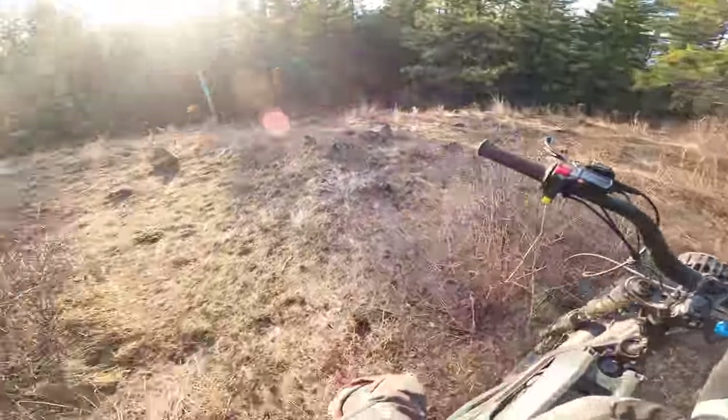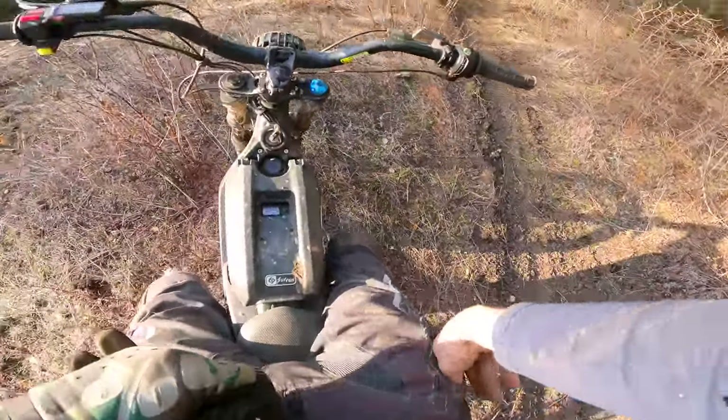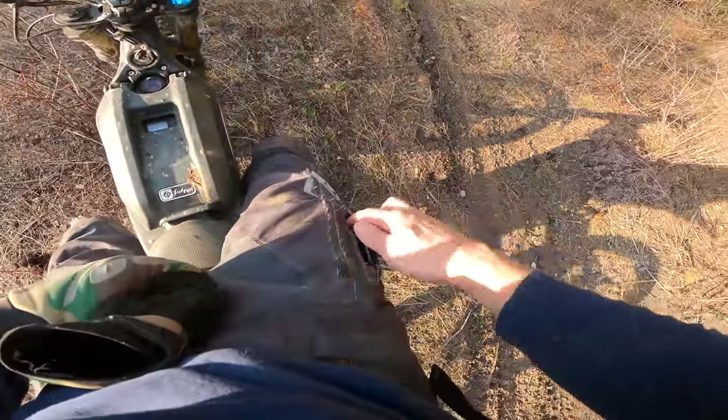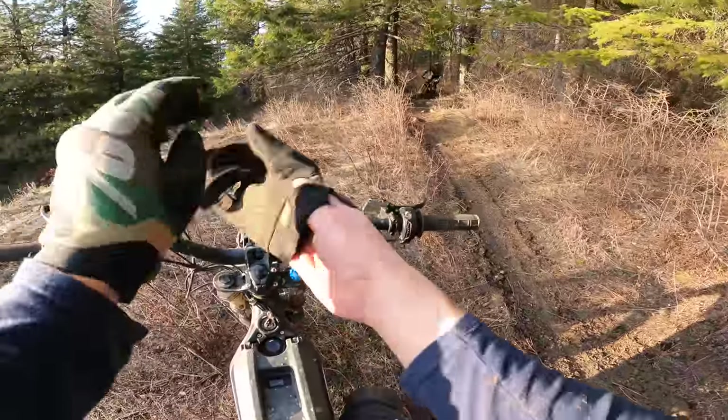75% battery — really not bad considering the amount of full send we're doing right now. One and a half miles, 12 and a half minutes. Safe to say if you're doing steep single track, these batteries die quick.